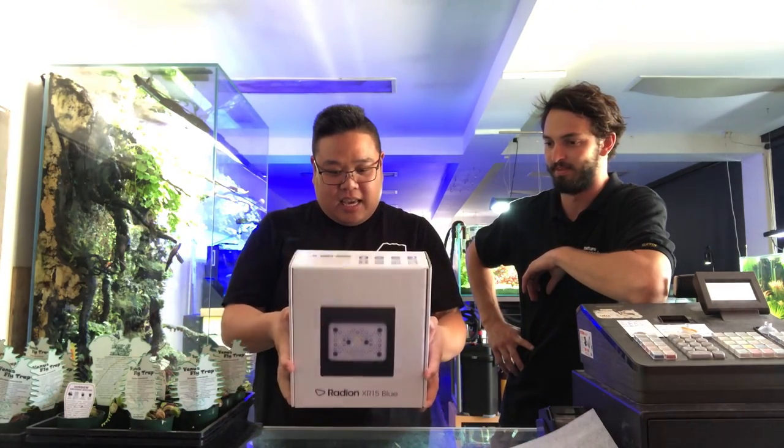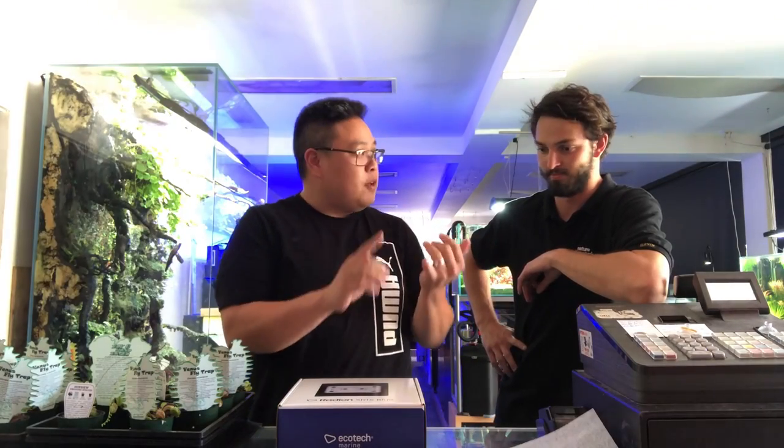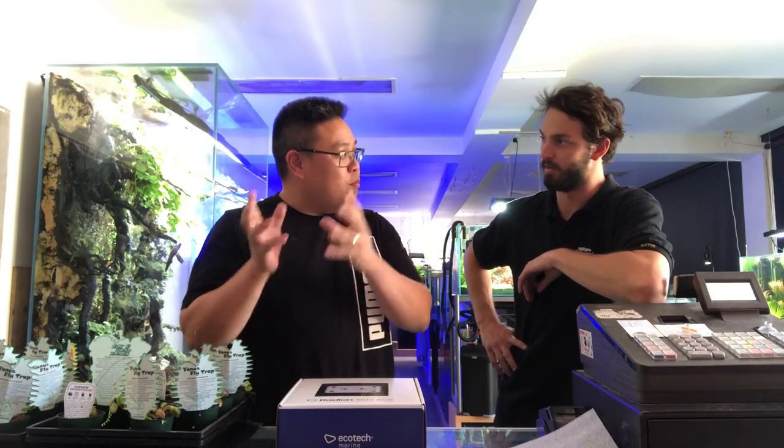This one here is the XR15 Blue. It comes in two different models: the XR15 and the XR30. And amongst those, they've got the Blue and the Pro.